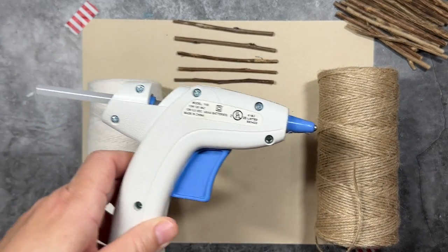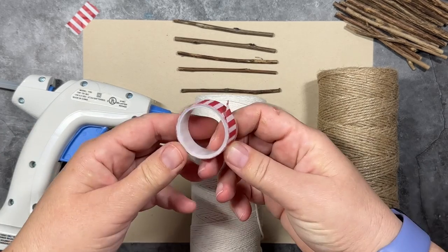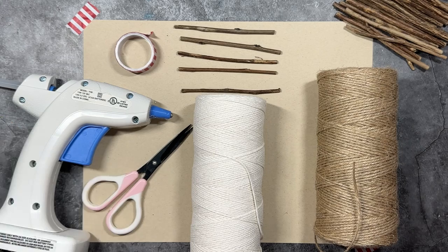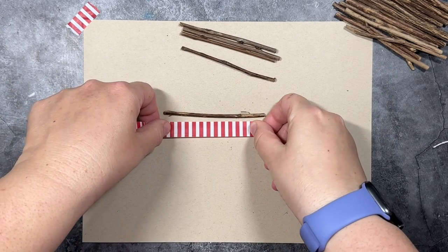I also have some twine, some white string, and my glue gun. I also have washi tape that we're going to use to draw the template. You could use regular tape as well. And a scissor and then whatever embellishment you want to use to decorate the stars. That's all you need to get started.